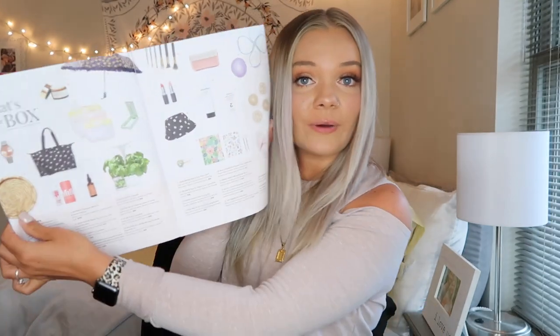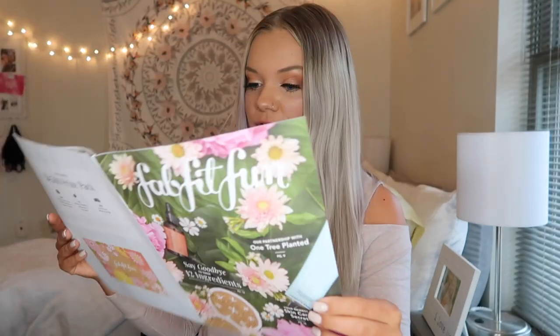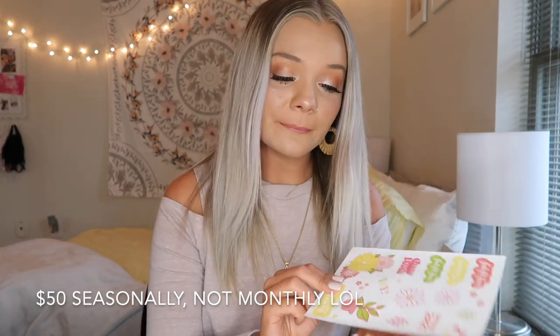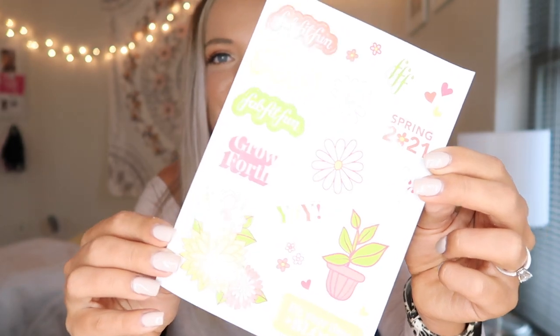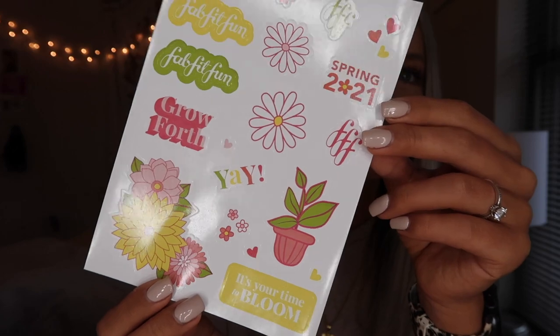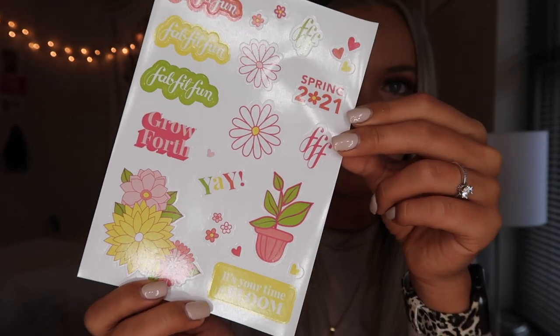So the first thing you get inside of your box is a FabFitFun magazine. I believe this has all of the products that you get inside of your box with the retail prices, so I will be able to tell you guys what each item originally cost. Each FabFitFun box is $50 a month, I believe. They also sent some really cute stickers — just some cute little spring stickers in nice spring colors. I just thought these were so stinking cute and such a cute touch to the box.